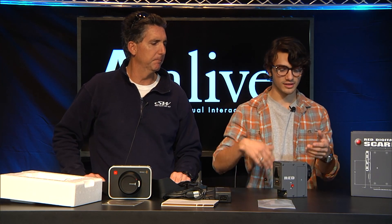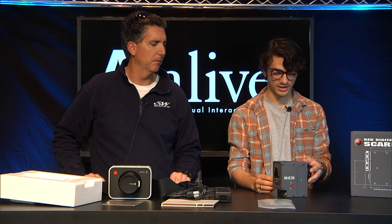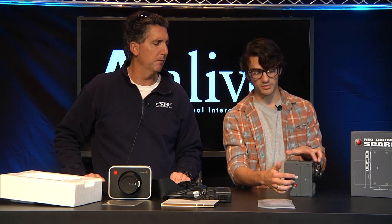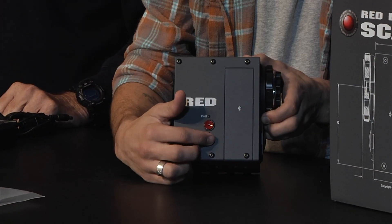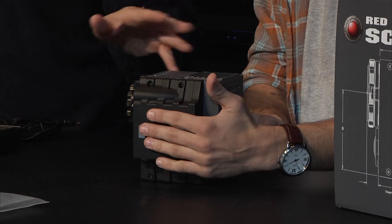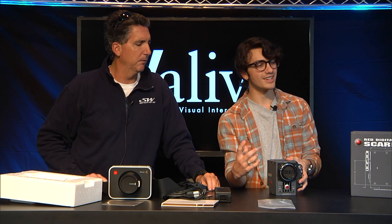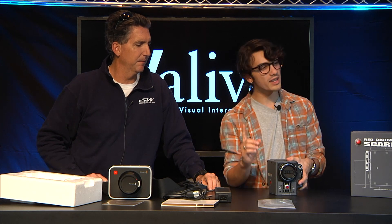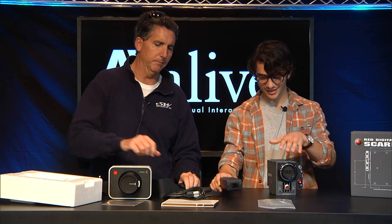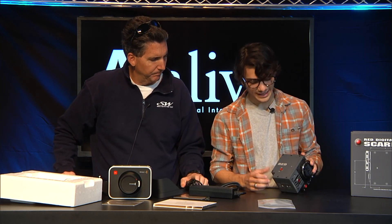Red has access to a touch screen menu screen that lets you go through all the capabilities of the Scarlet and Epic. They also have the side handle that mounts to the side here — very easy to mount and take off. Another issue is power: it comes with AC power, but there is no way to put a battery into just the brain. You either need to attach a battery back, which is another module, or some sort of plate to attach an Anton Bauer or V-mount battery. It's a standard power brick — very durable.